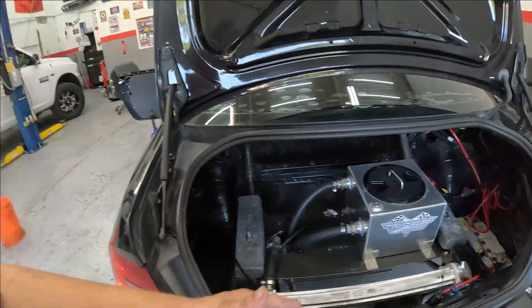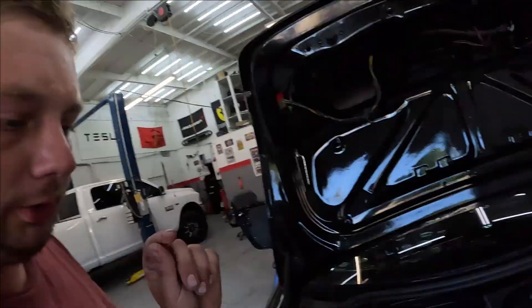It's really difficult to bleed the coolant system with this kind of setup. It took me so long to figure out, but I finally got it. So here's what you have to do.